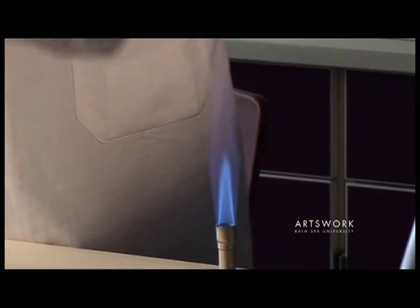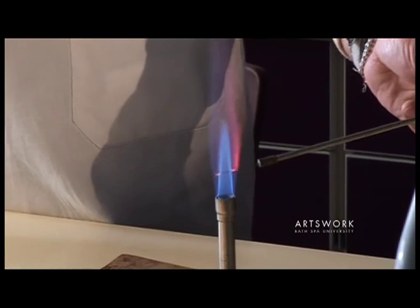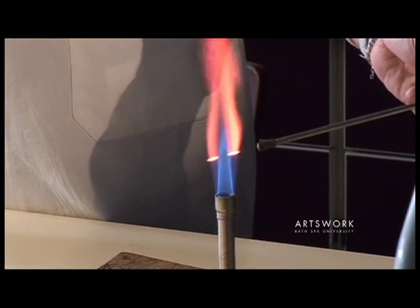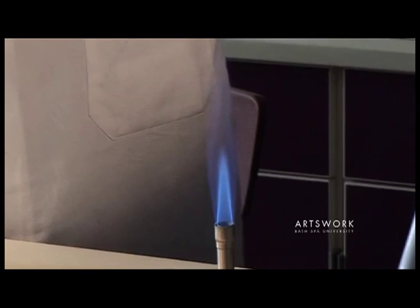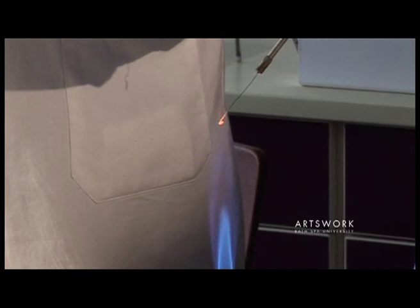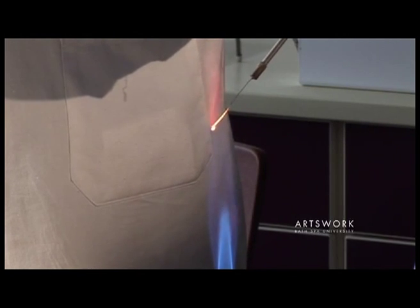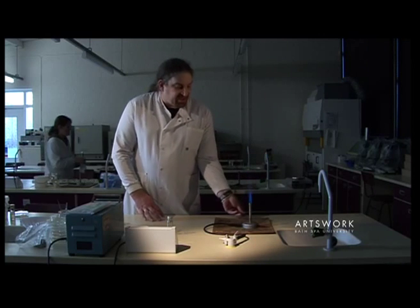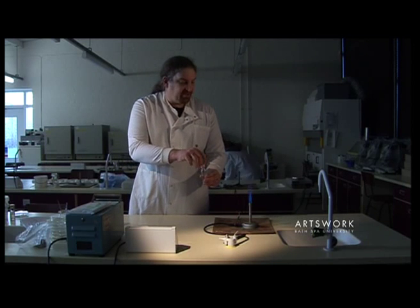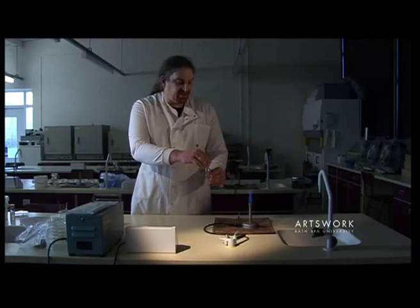If you put the loop too low in the flame, you're only sterilising parts of the loop at any one time. Alternatively, if you have it too high, the flame is cooler so it's not as effective at sterilising that loop. The same applies if you're using the flame to sterilise bottles — once you open the bottle, pass them through the hottest part of the flame to sterilise them.